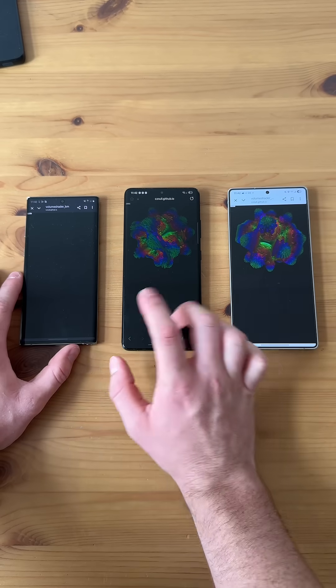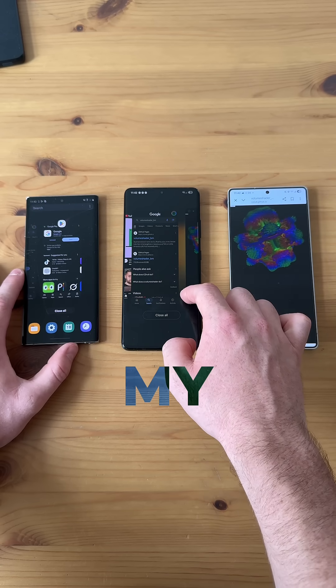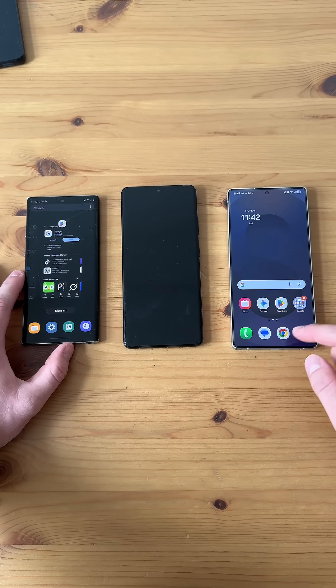Now my favorite part though is actually logging out of the browser. Watch this. There, didn't have any problems. Oh yeah, look at that lag. Oh, it's cooking my phone. It's totally crashing. Now for the S25 Ultra, see if it can lag. Oh, even got some lag there.